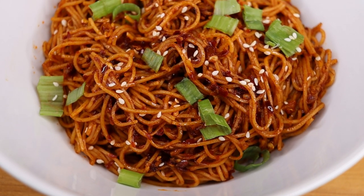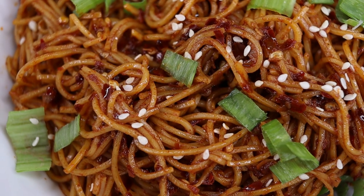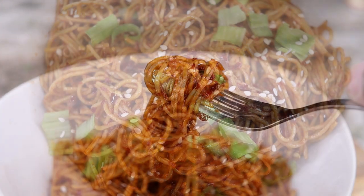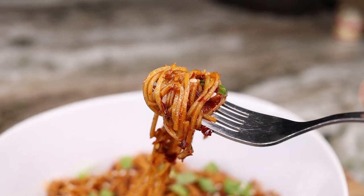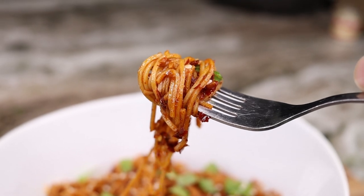Oh, so delicious spicy noodles, guys! This is so amazing and so easy to make, and guess what — I'm about to show you how it's done. Let's get started.